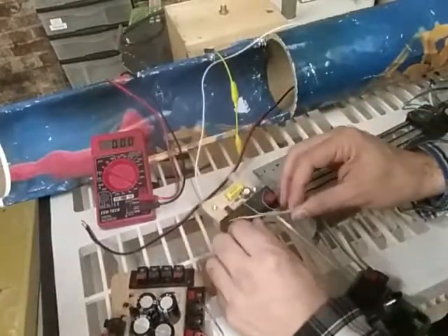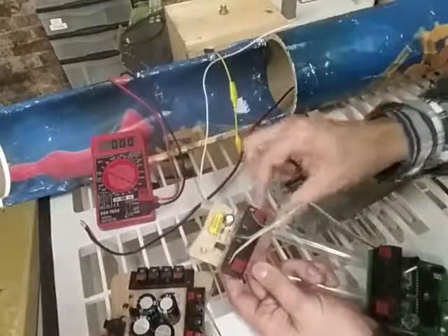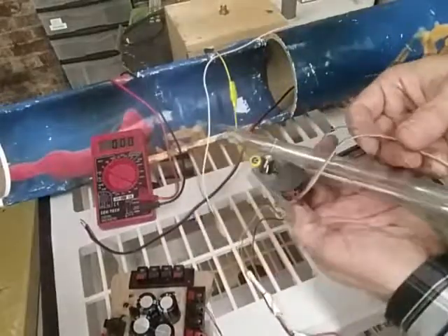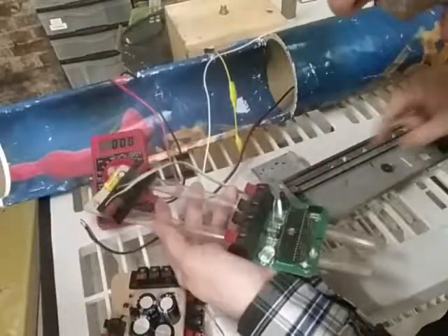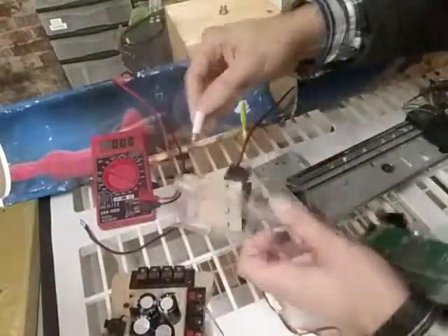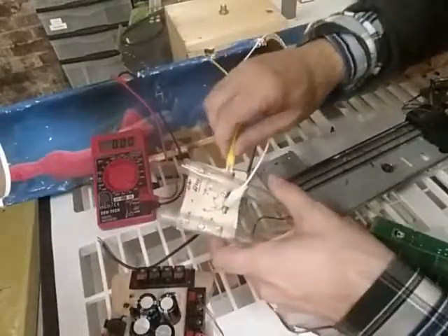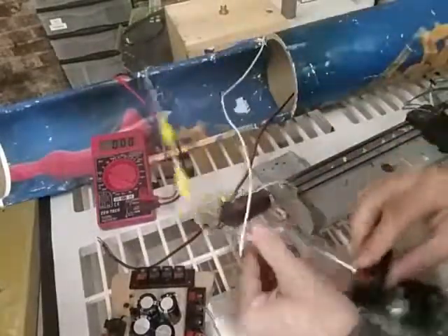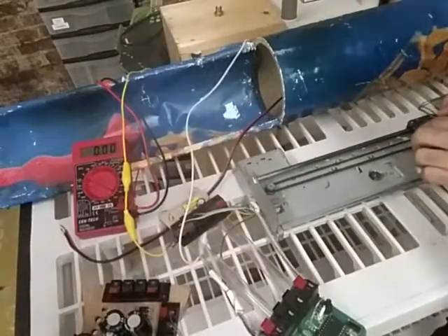The voltage regulator takes in a voltage from these pins and produces about a 3-volt output. That's carried over because of complex technical reasons — the CPU is actually able to measure the incoming voltage and respond to how hard you're playing. When you play very hard, the CPU can make the volume louder. So let's hook onto this ground terminal and this positive terminal and drive the generator to look for regulated voltage coming out.